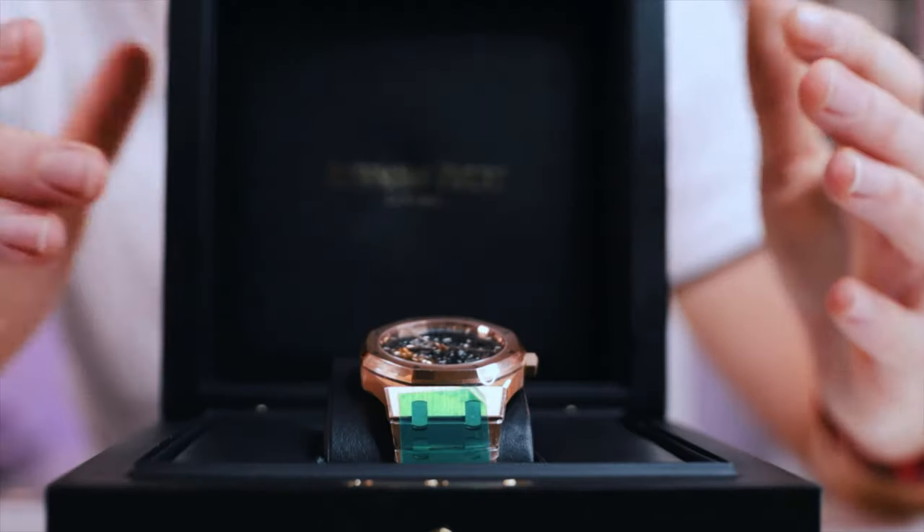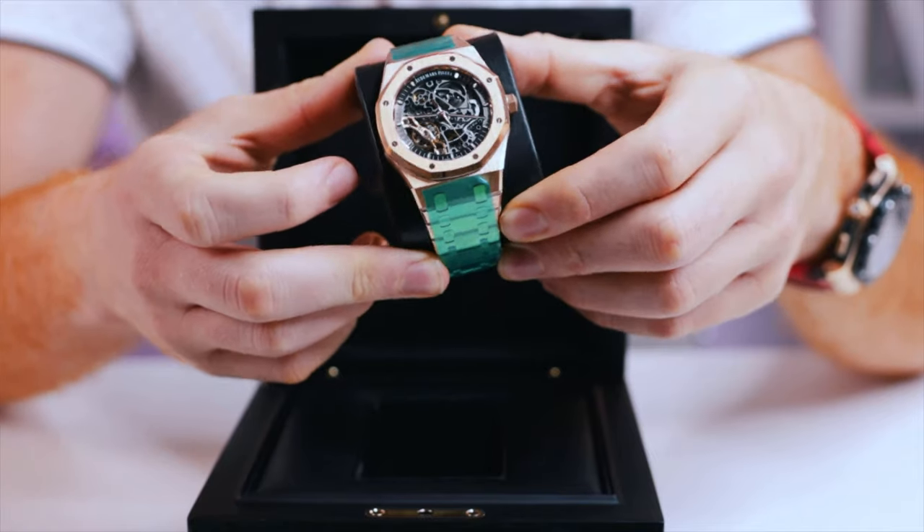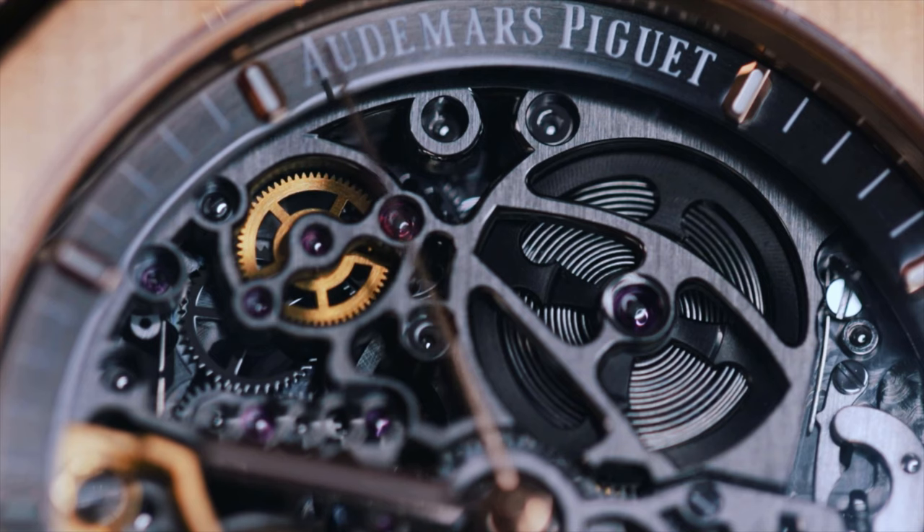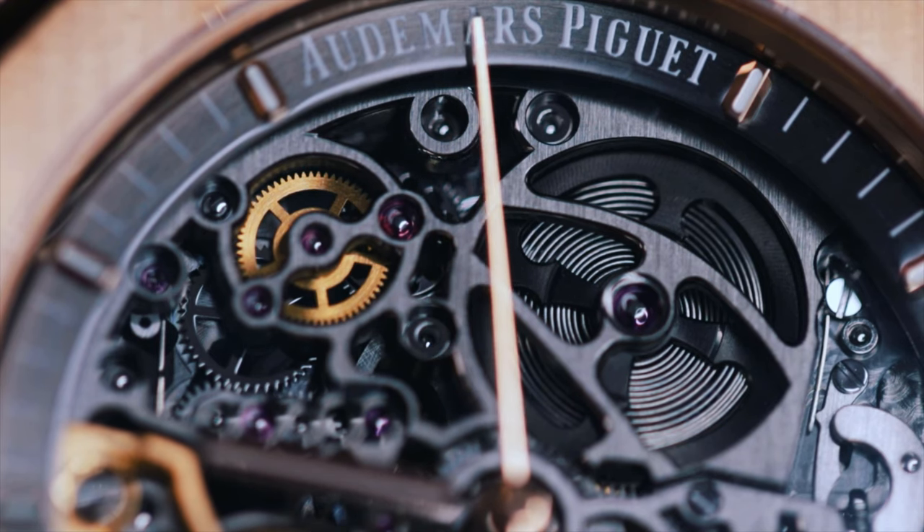When you grab it and hold it in your hand or put it on the wrist, this watch feels its price. These right now in the gray market are going for $140,000. If you look at other brands such as Richard Mille or even Hublot, they have pieces upwards of $100,000 easily, but they just don't feel expensive. This watch, when you look at the finishing, the details, the bracelet, the heft — it feels like $140,000 on your wrist. It just looks crazy; it looks like a house or a car on your wrist. That's something this AP definitely has in its favor versus its competitors.